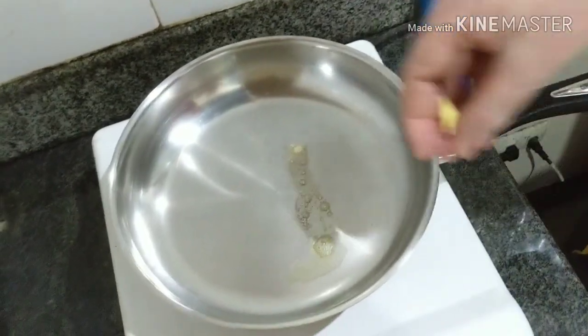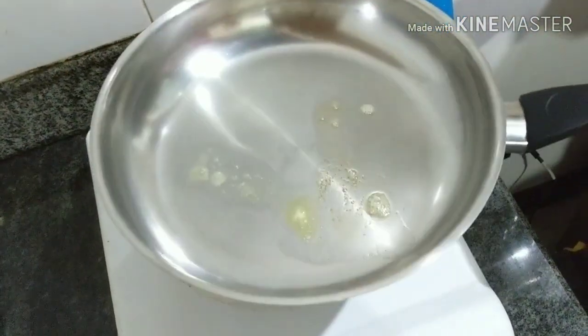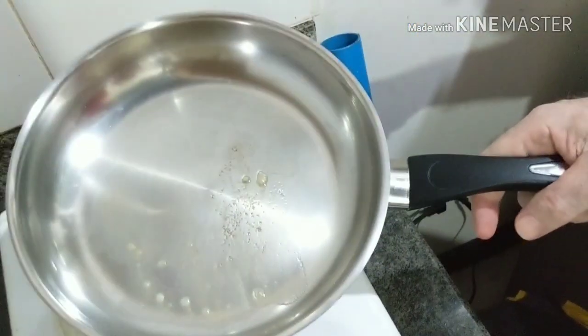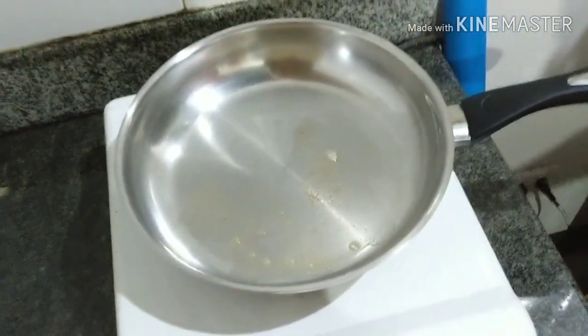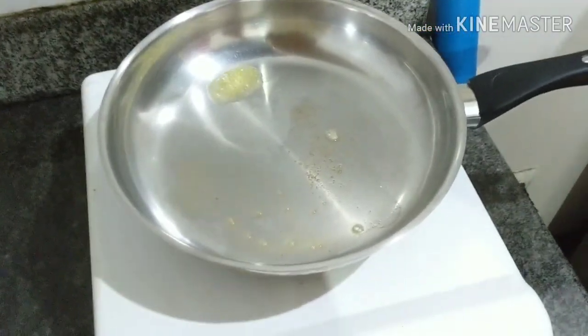Now for cooking. We have some butter in the pan, we've heated the pan — you can hear that sizzling. It's a stainless steel pan, but you could use a non-stick. I tend not to use non-stick. I've cooked pancakes before with just a little bit of olive oil in the bottom.